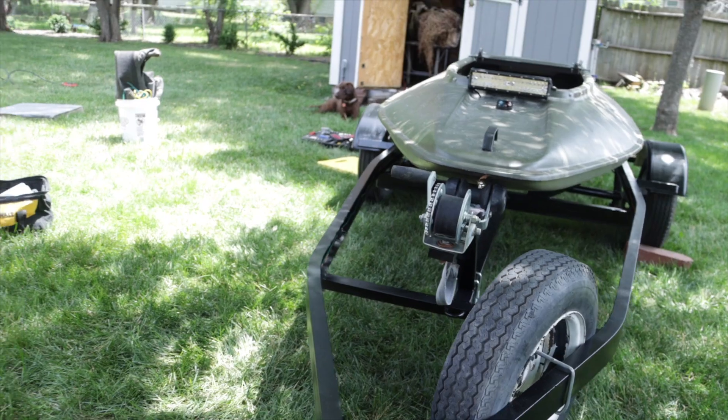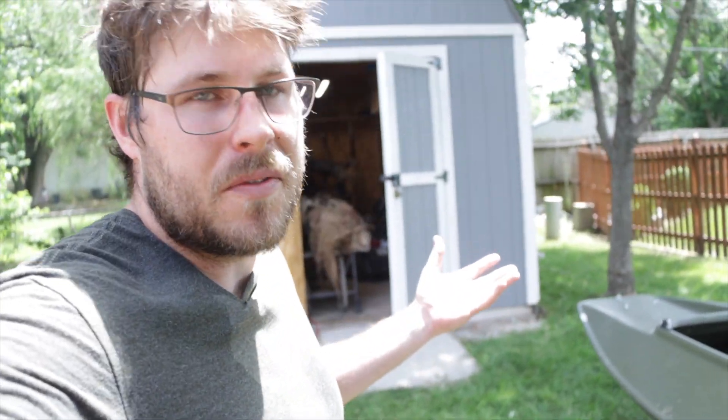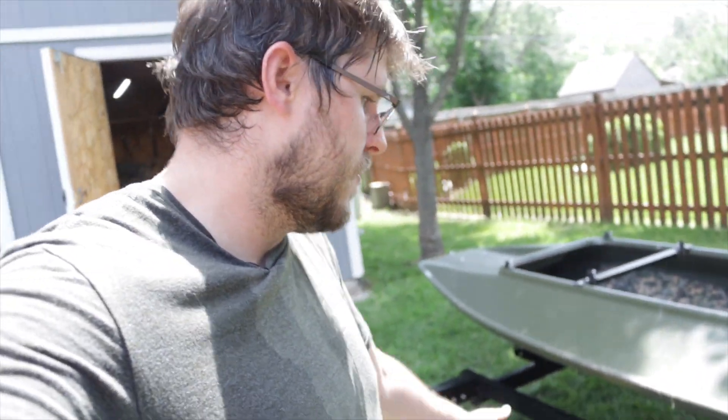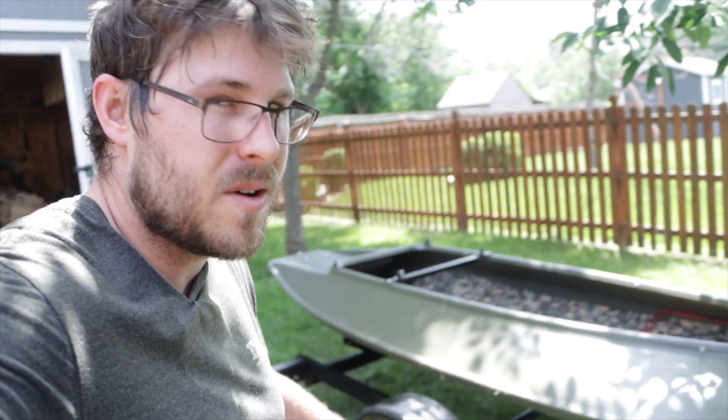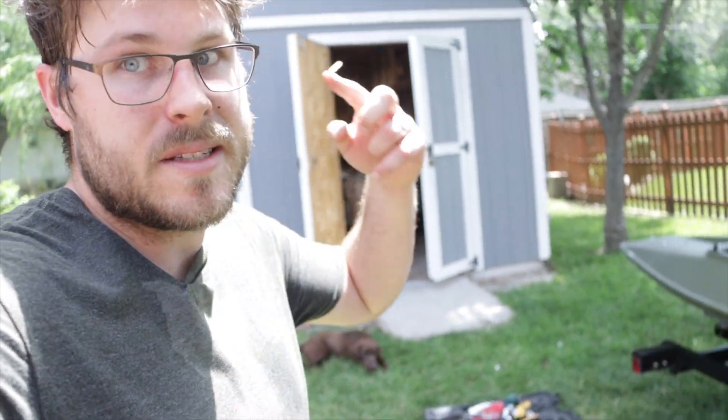Wow, it looks good. There's one thing about this trailer that I might tackle in the future, and that is the wheels. The paint's flaking off of this one and the spare — the other one's good. So I might repaint those in the future, but that's definitely not a today project. Overall it looks really good. I think that's going to be the end of today's video. If you enjoyed it, make sure to leave me a thumbs up, hit that subscribe button, and I will catch you guys on the next one.